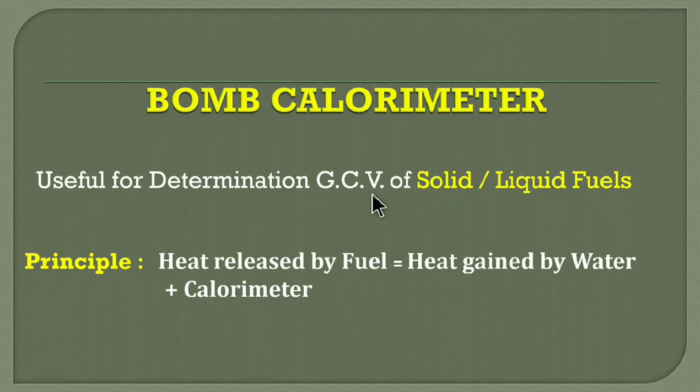Generally it can be a 5 to 7 marks question. The principle of this method, the bomb calorimeter, is that it is assumed that whatever amount of heat will be produced by the fuel, it will be absorbed by water and calorimeter.